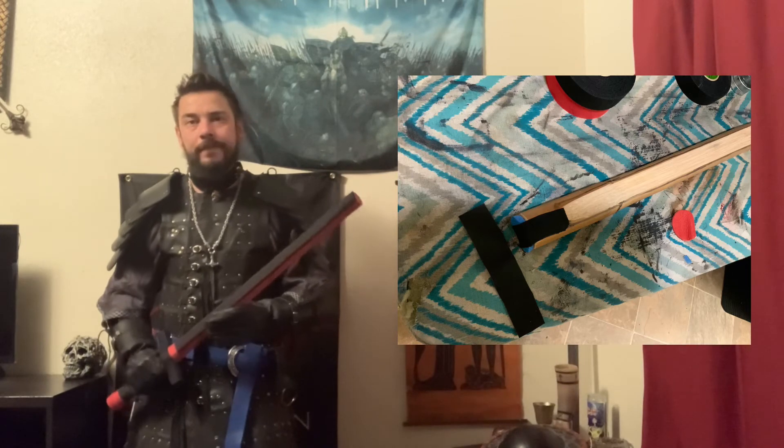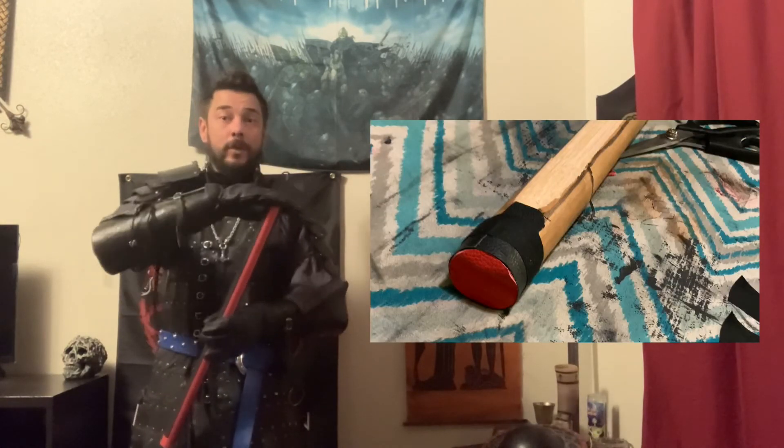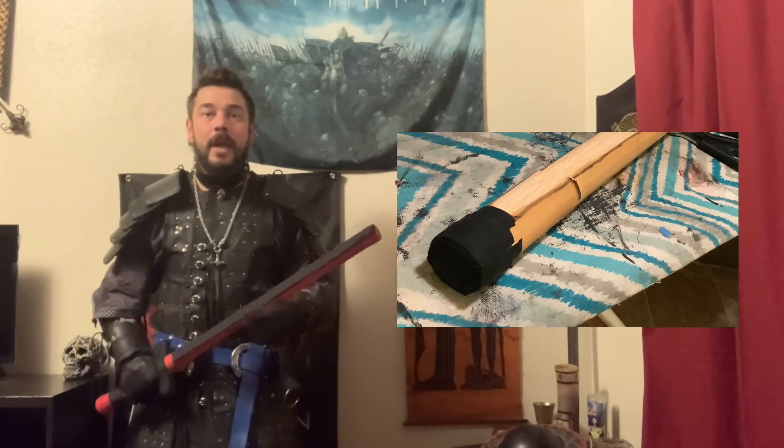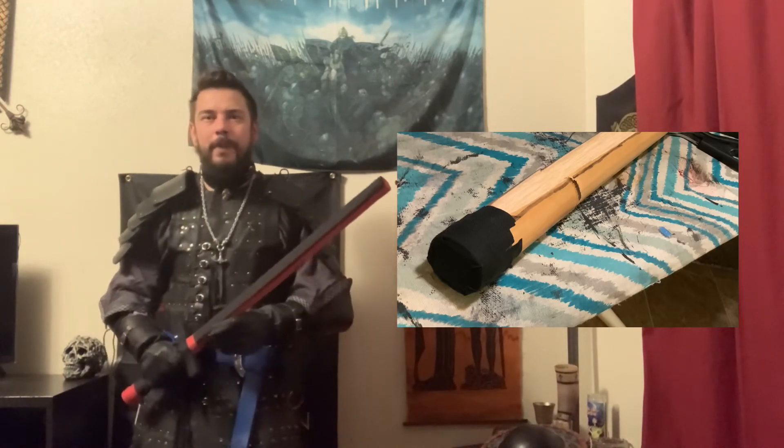Just barely add a piece of blue foam — no need to glue, a single piece of tape will do. I use the light leather to make a sleeve that goes even with the foam, then add another light leather piece to encase the padded tip. Tape it up — you don't want to wrench on the tape, as that will deform the padding.